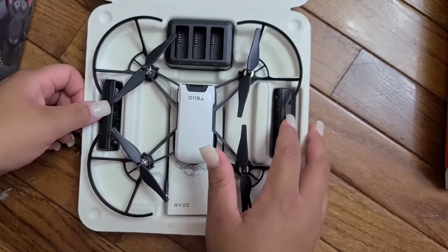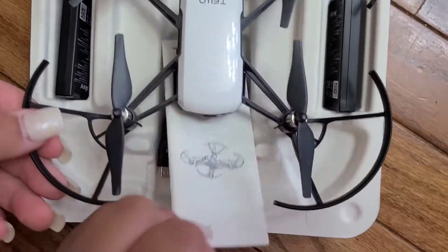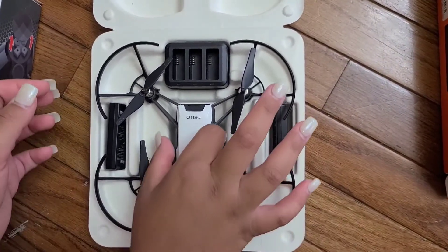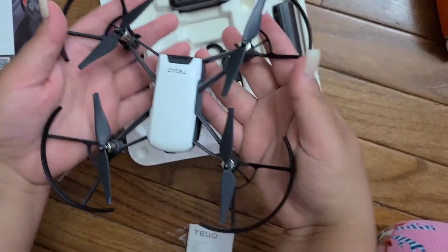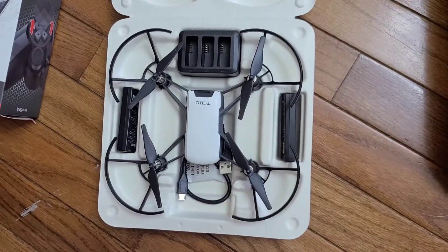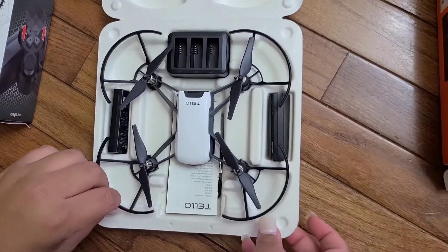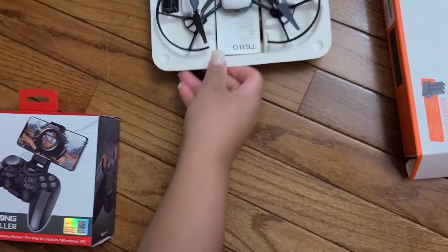The other two batteries are here. This is a charging base and it comes with the wire for the charging base — that's what the boost combo is. This is the Tello; this is how small it is. It's basically for younger kids or someone who wants to learn how to fly, and it has 13 minutes of flight time, but I have three batteries so I can always switch when needed.